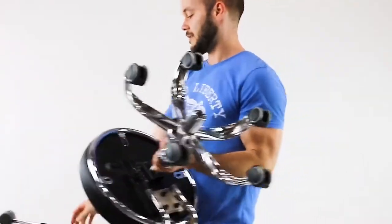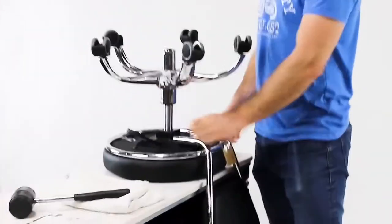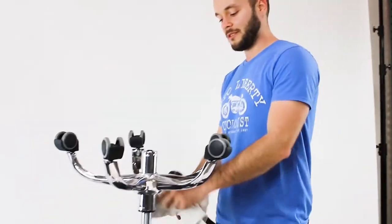First of all, you're going to need a place to put it, either on a table or on another stool. Today we're going to use a table. You're going to need either a rubber mallet or something similar, and a cloth to cover up the stool so you don't scratch it.